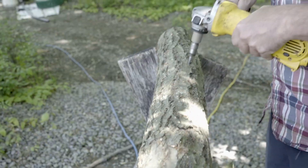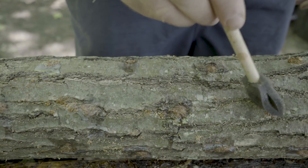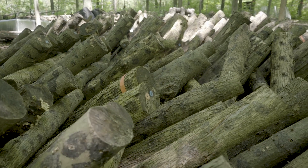Hi, I'm Steve Gabriel with the Cornell Small Farms program. We're just going to go through the process of inoculating shiitake bolts. Of all the outdoor mushroom cultivation practices, shiitake mushroom logs are definitely the most profitable. Our website CornellMushrooms.org has a number of supplemental guides and videos, but we're going to cover the basics from a raw log to a finished fruiting mushroom.